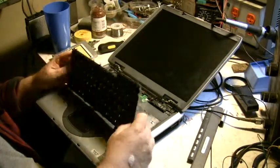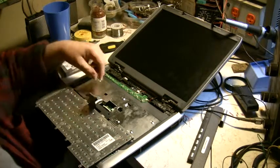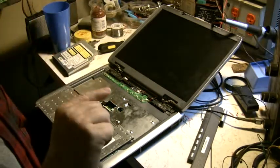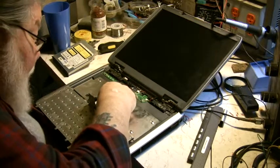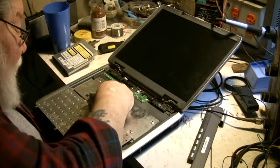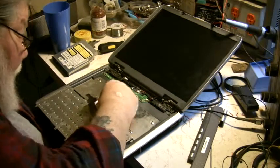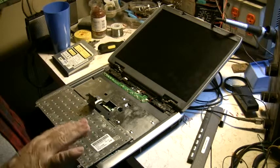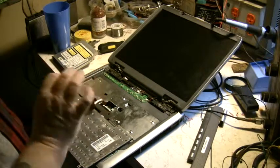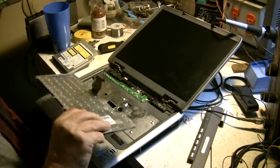Once you unclip it, you flip it back over and you have this ribbon here. This is pretty standard on most of them. They have a little flip thing that locks and unlocks it. If you undo that flip thing, the ribbon will come right out, and then you can push it back in when you're done. This one lifts up — some lift up, some flip. Just check it out, undo it, and the ribbon will pull right off. Real easy. Don't jerk on it.